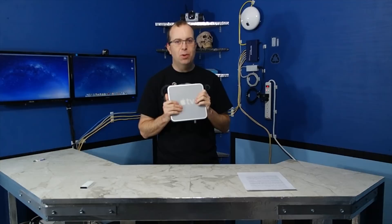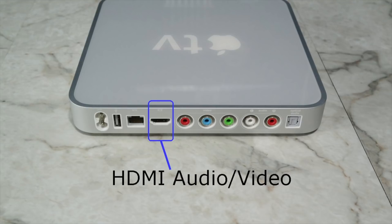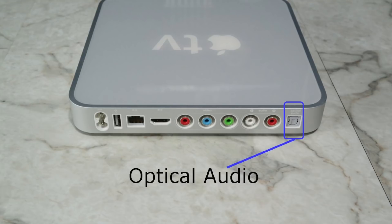Let's quickly look at the ports on the rear. You have a standard two-pronged AC power cable, a single USB port, a 10-100 Ethernet, HDMI, component video, analog audio, and optical audio.